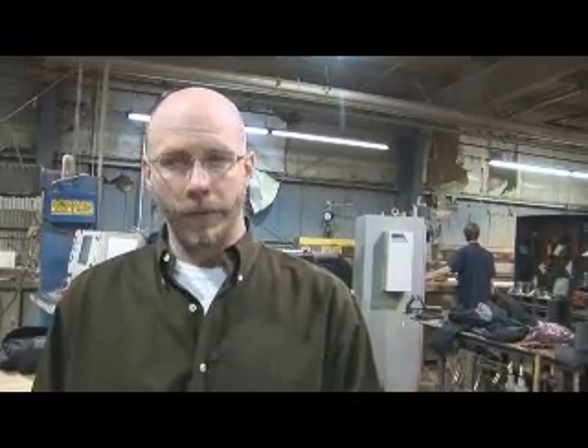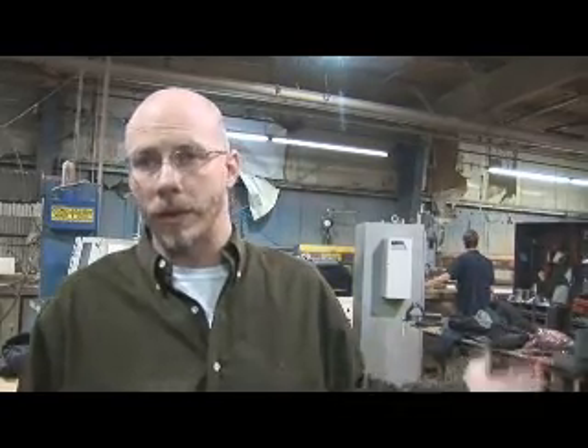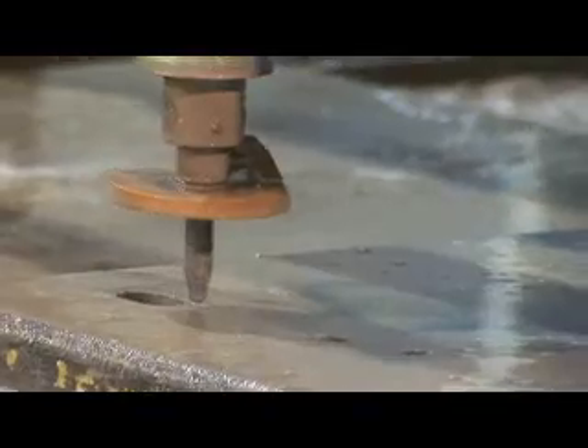The water jet also doesn't create any fumes. As we're running some plastics over here, I know there are some lasers that could run that plastic, but the water jets are much safer health-wise and environmentally.